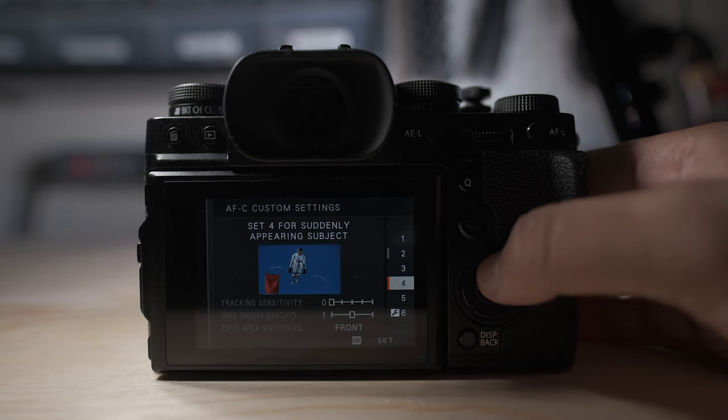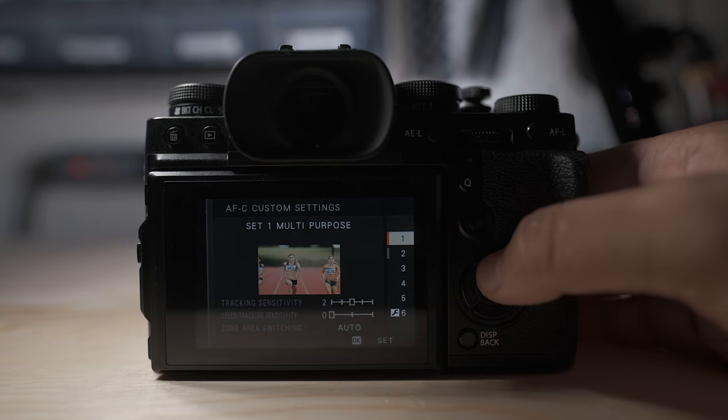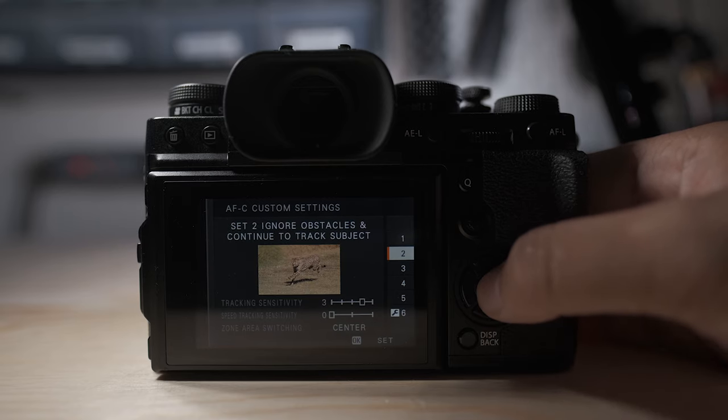If your camera has decent autofocus, set it to continuous autofocus and experiment with your particular camera to see what type of autofocus area mode you should be using. At first I was using the zone AF mode with a 3x3 square, but I noticed my camera would move the autofocus off of the face at times. So I changed to single point AF in continuous autofocus and had better results. For the X-T3 I also changed the custom autofocus settings to continuous set 2, which basically tells it to ignore any obstacles and continue to track the subject.